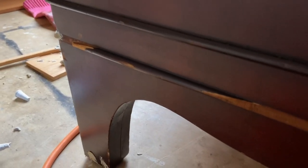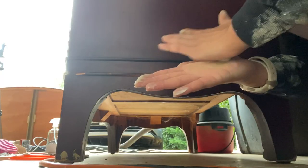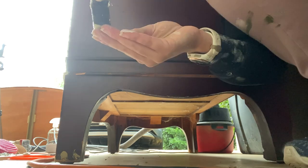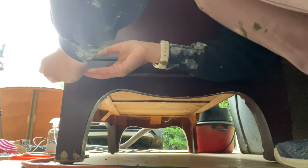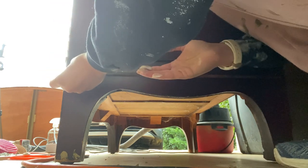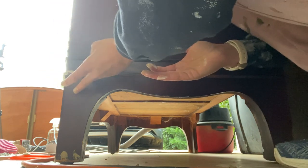To fix the broken trim, I used some standard wood filler that I rolled into log shapes and then wood-glued them in place onto the original trim. Then I used masking tape to hold them in place while they dried. Once they were fully dry, I was able to sand them down and mold them till I liked it.